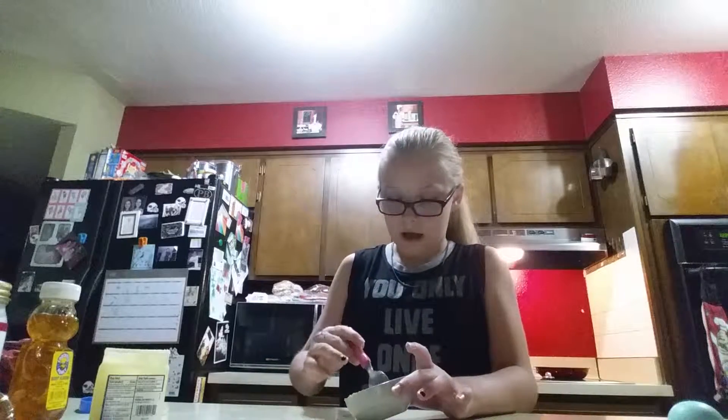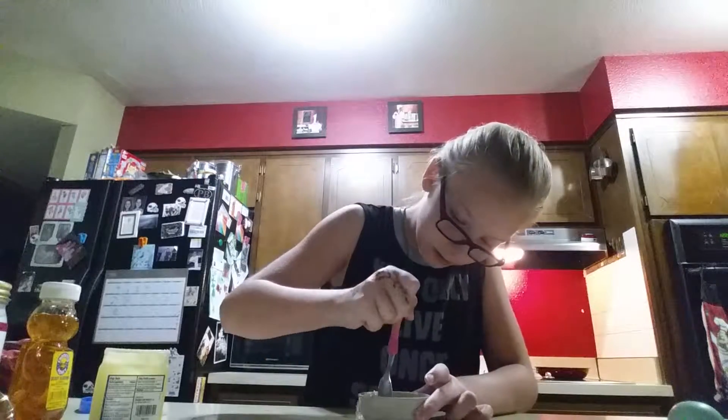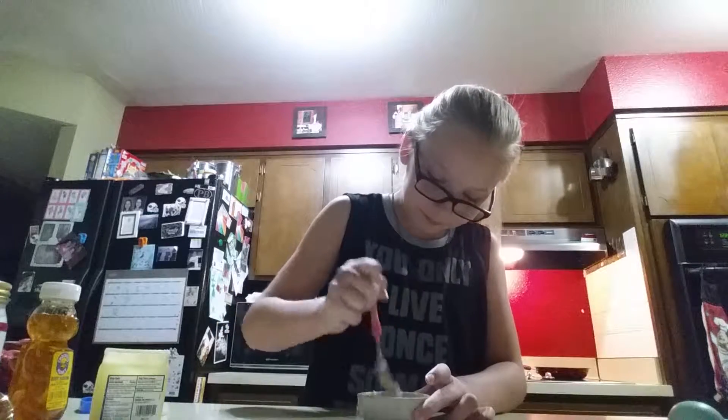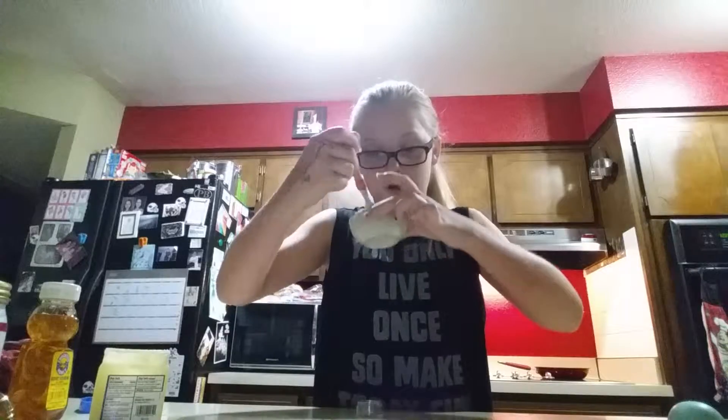You can add pumpkin spice or something like that if you want — I just didn't want to for this video because I don't like pumpkin. So you just want to make sure that it's all good by spreading it out in your little bowl and making sure it's all evenly spread with no chunks. And there are no chunks in mine.